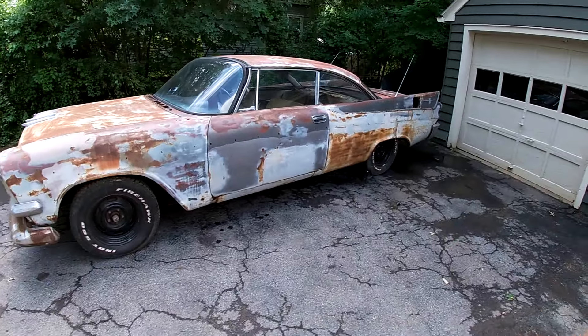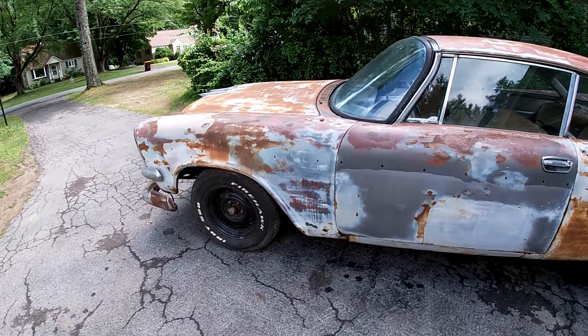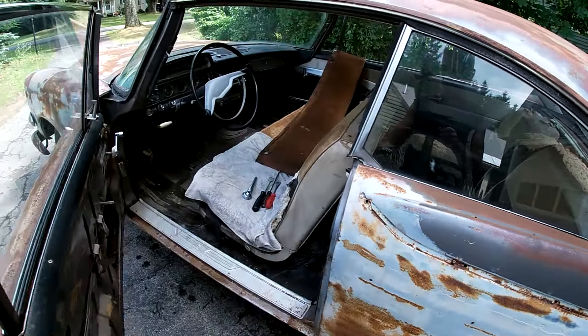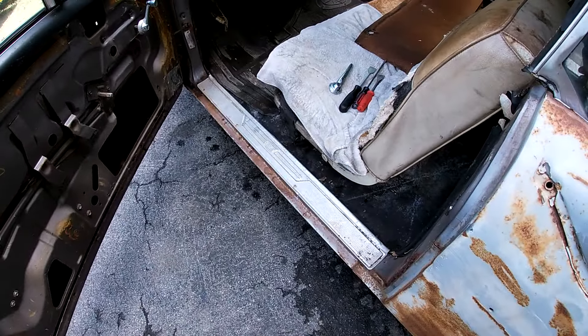Welcome back. Today we're going to get sanded on this and finally get this cruddy paint job, if you can call it that, off. I already started by removing the door panel because every time I open and close it, it catches on the rocker and it rips more.